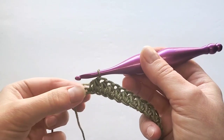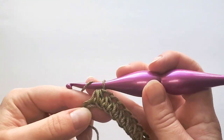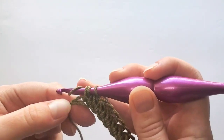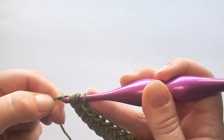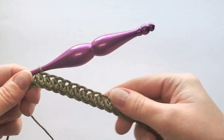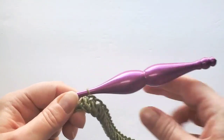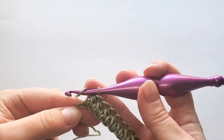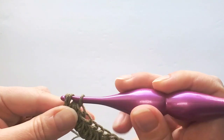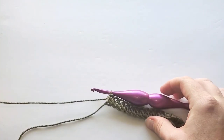I have my last chain here and we're going to make our last crossed half double crochet stitch, first inserting hook in that previous chain and then in that last chain. When you count, you now have 34 of these crossed stitches. To finish the row, make a half double crochet in that last chain. Now I'm going to cut off my main color.